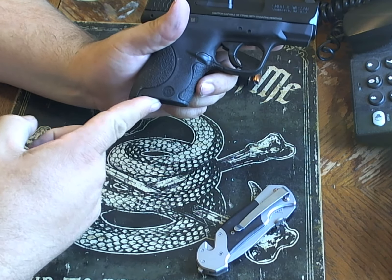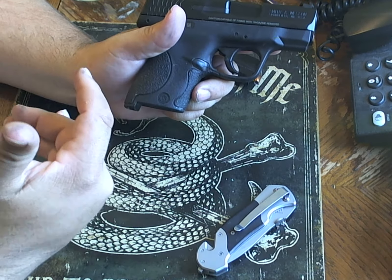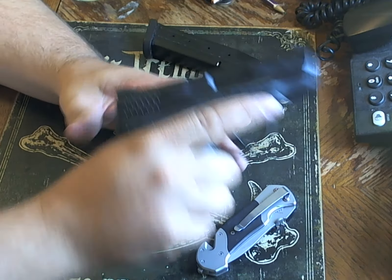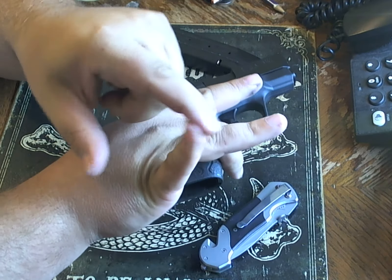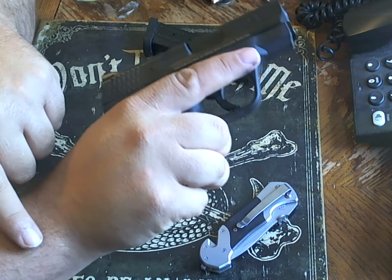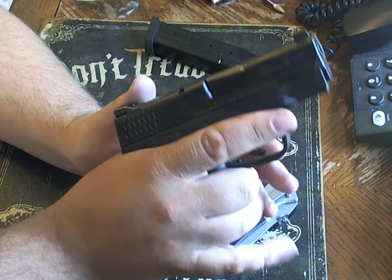There are two main magazines: a 7-shot and a pinky-extended 8-shot. For me, having two fingers on the pistol isn't that big of a deal. I don't get any extra control of muzzle flip and torquing if that pinky is not there anyway.